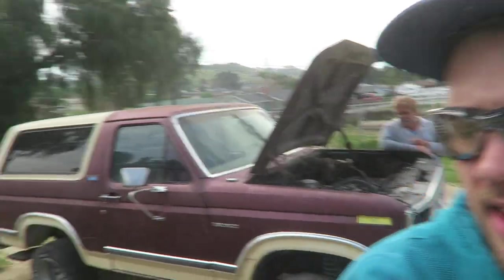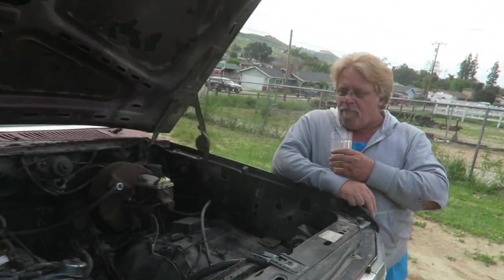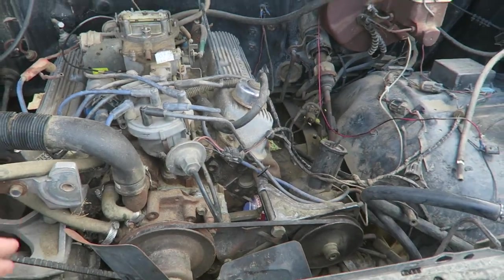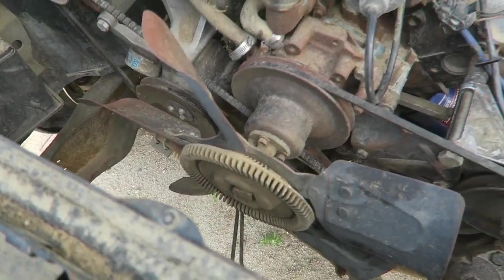It is the next day now and I got this unloaded. Robby's out here checking it out. There might be water in this block. Randy's saying it could be seized — or it is seized. I went ahead and put a breaker bar on it really quick just to check. Confirmed — it was seized. It's totally locked up.